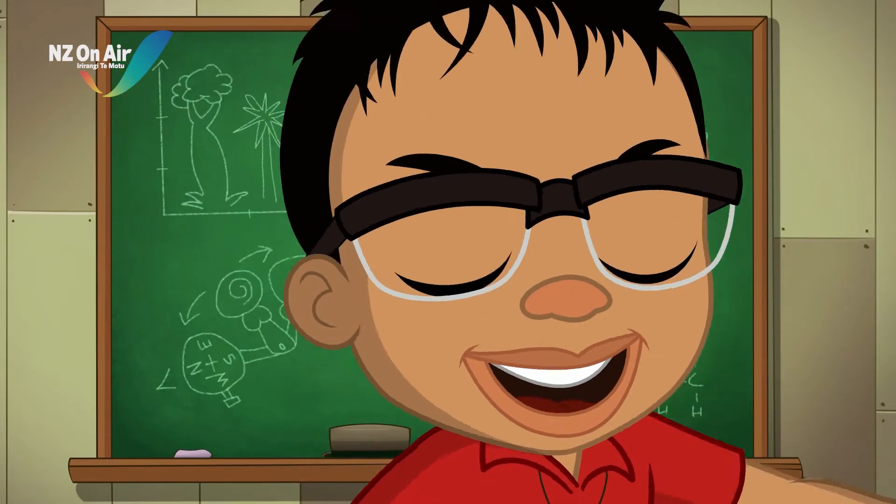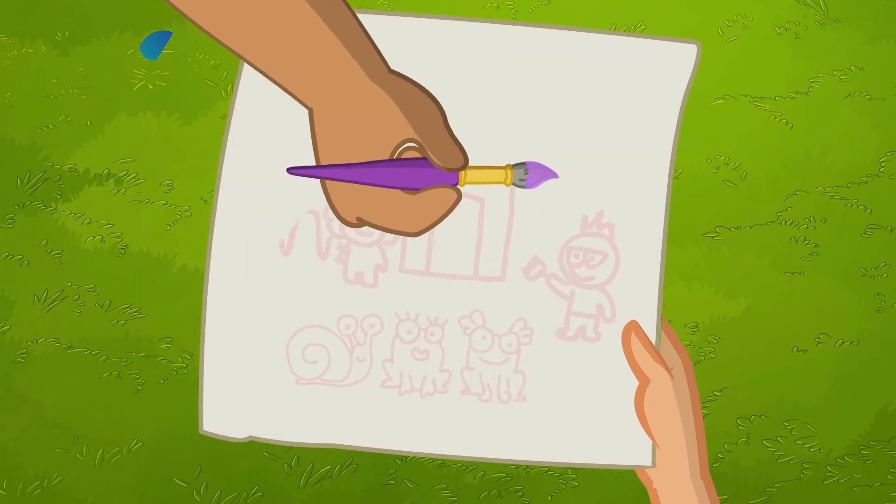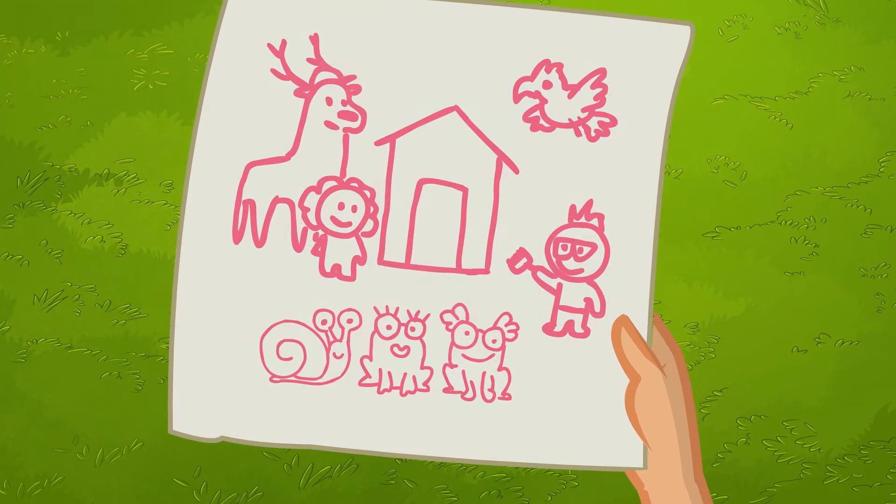Let's science it! Today's experiment: make a super secret message!